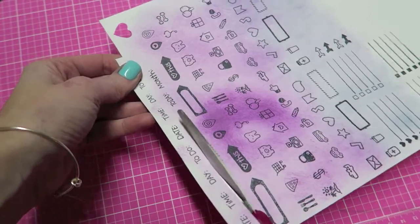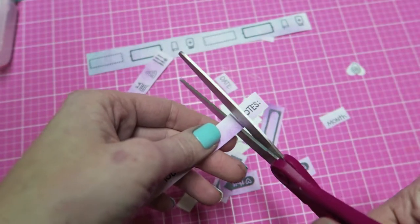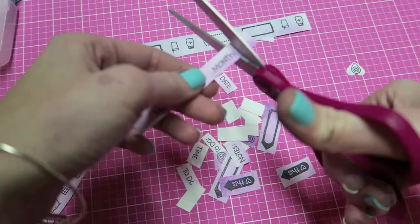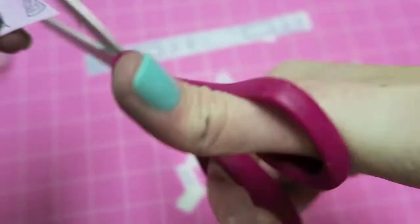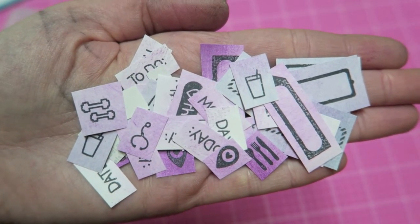I'm just going to cut mine all out individually. I thought this might be fun to give out as gifts to a few friends who plan. Then I'm going to store them in my little planner sticker box.